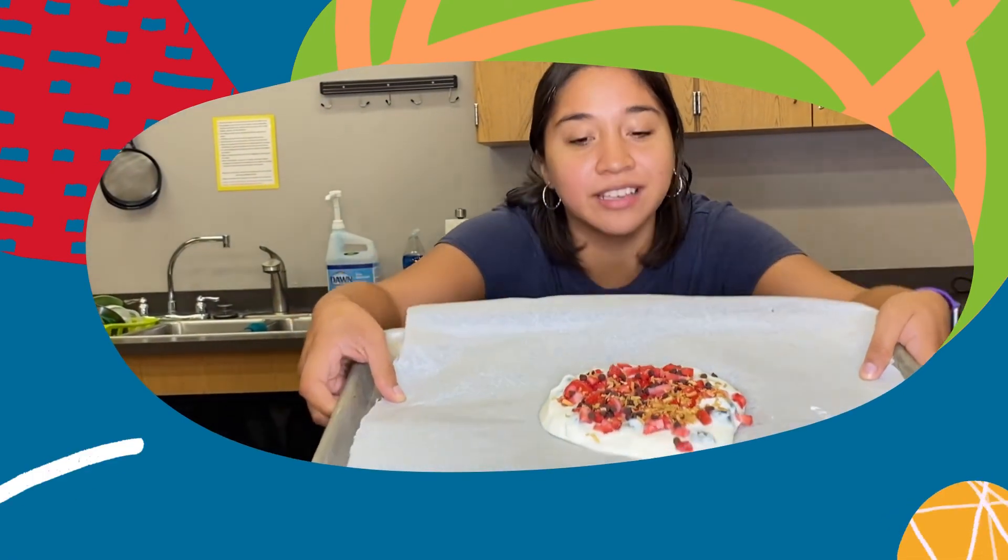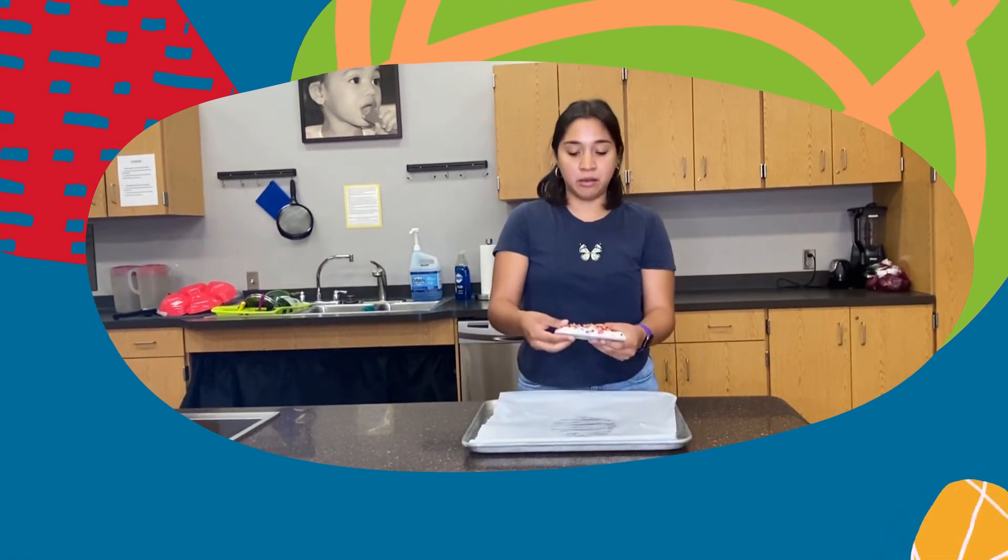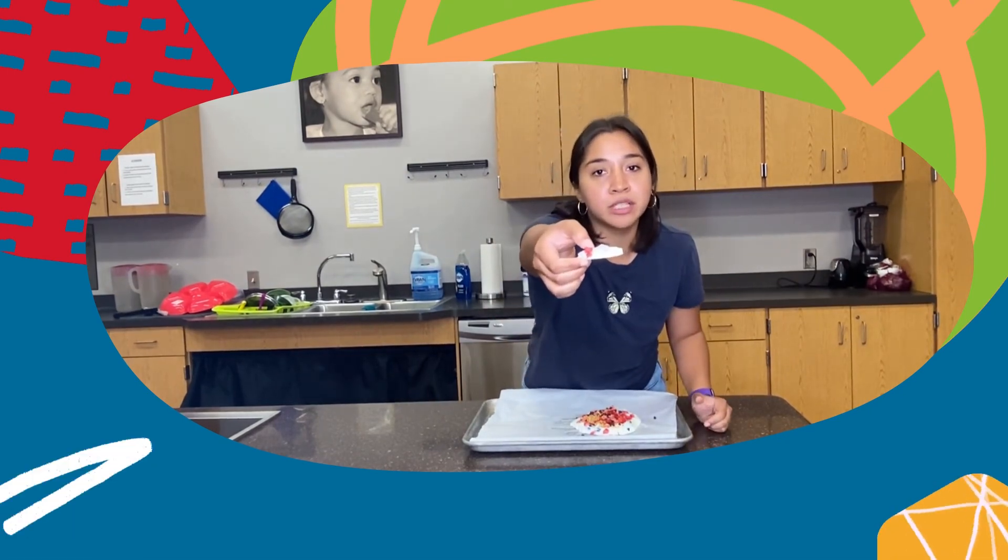This is the end result — this is what our bark looks like, and it's really good! After that you can just pick it up and cut it into smaller pieces. It is going to be a little hard, but just cut it into smaller pieces and enjoy it. You can also store this for about two to three months in a Ziploc container and you'll have a snack for every day. Hope you enjoy!